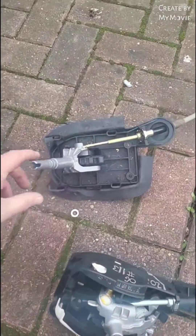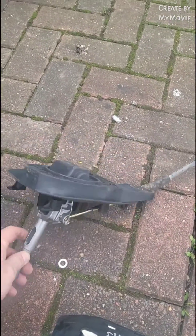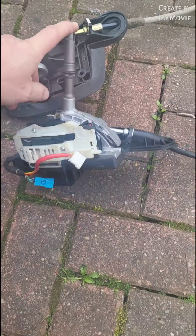Right then, so here we go. Here's the two selectors — that's obviously the standard TD5 selector, and then we have the BMW Tiptronic.